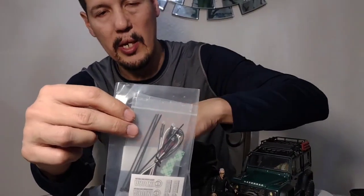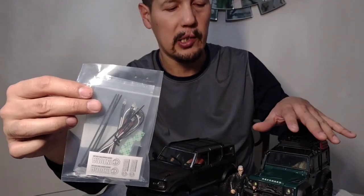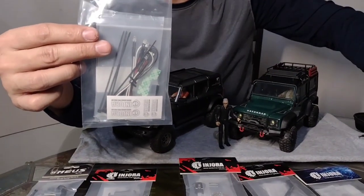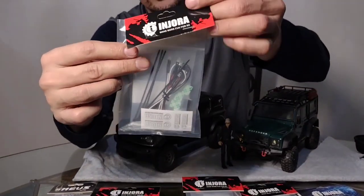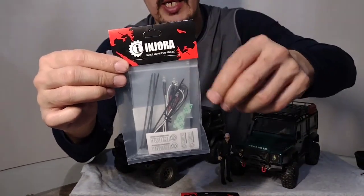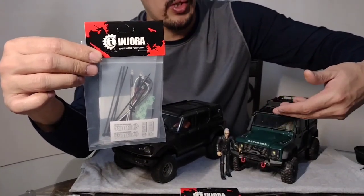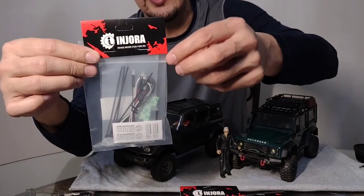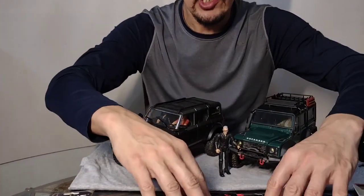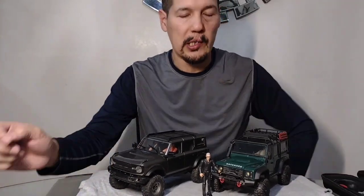We're gonna go ahead and install it on the Bronco over here because the TRX4M already has its Pro-Scale light kit. This kit has front and rear lights - it's from Injora. You can buy it now through Amazon. So if anybody wants to buy a light kit for another RC that's not their TRX4M, or you want to buy one for your TRX4M, there's a light kit available through Injora. That's all we got - we're gonna open up the packages and start putting the parts in.